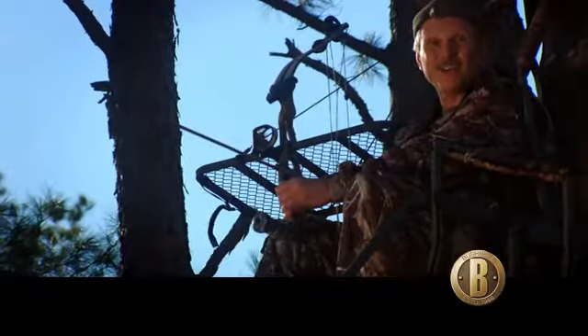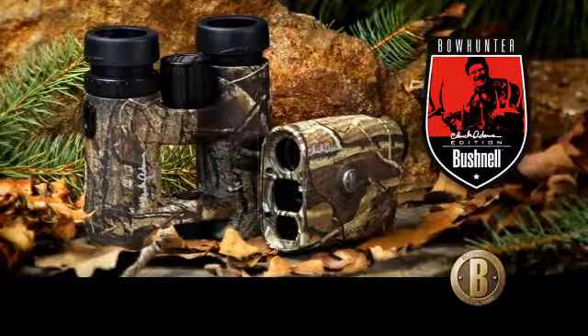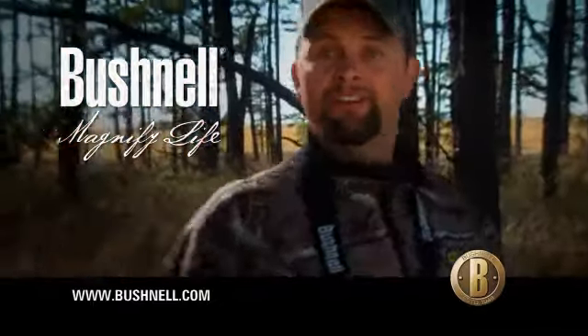Hey, gaining on who, kid? The new Bowhunter Chuck Adams Edition optics by Bushnell — tested, proven, and endorsed by the world's best. That'd be Chuck. Thank you.